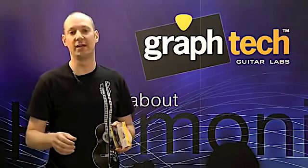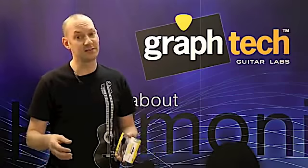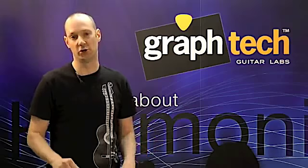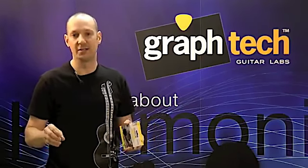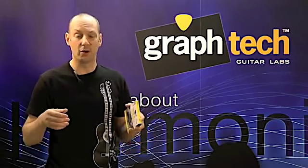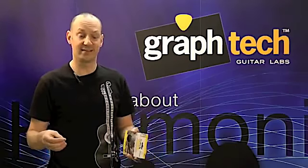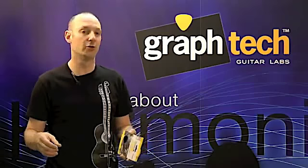TuskXL is a breakthrough in guitar tone and performance. It has everything that our Tusk nuts and saddles have, but with the added benefit of permanent lubrication and vintage good looks. These precision engineered nuts are designed to couple the string's vibration to the guitar's neck and bring out all the hidden harmonics in every note that you play. Just drop one of our TuskXL nuts on a solid surface and hear the clear bell-like sound that this material will bring to your guitar.